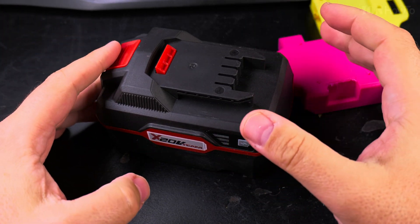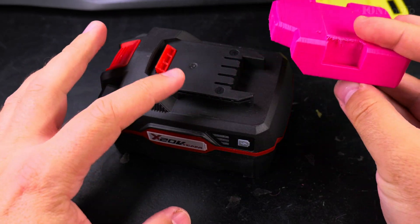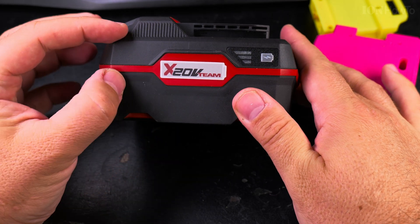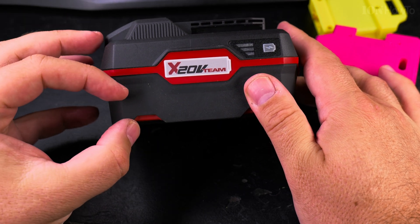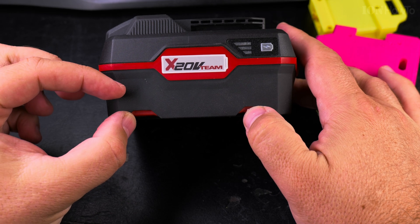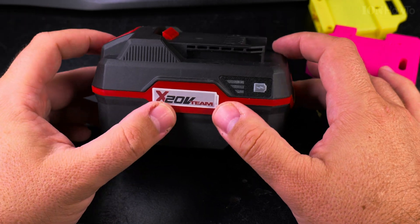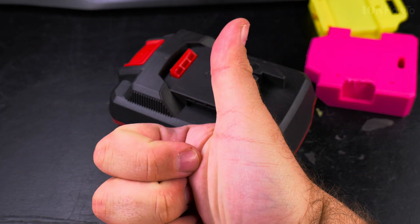If you want to see videos on how I made the adapter and put it on tools using the 2 amp hour batteries, those videos are available. The 2 amp hour is thinner like this, and this 4 amp hour one has an extra layer so it's almost double the volume. Thanks for watching.